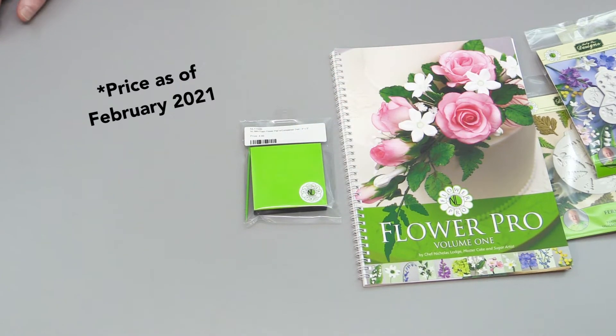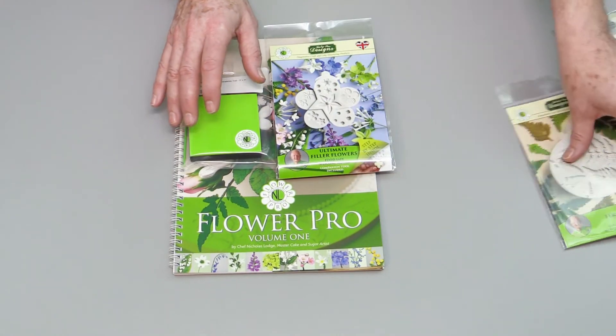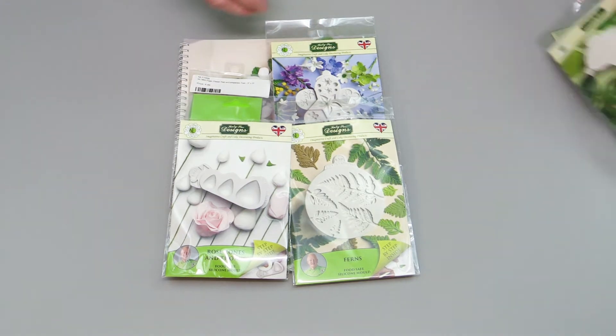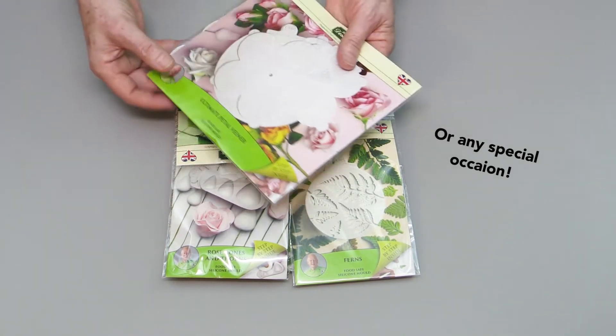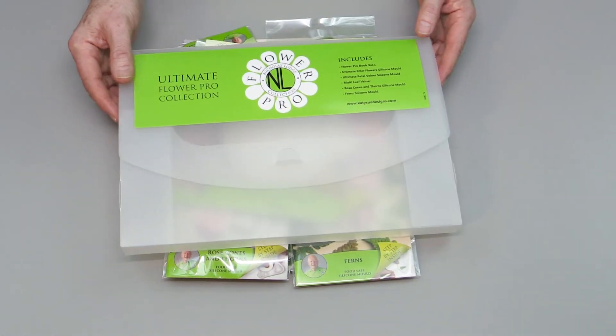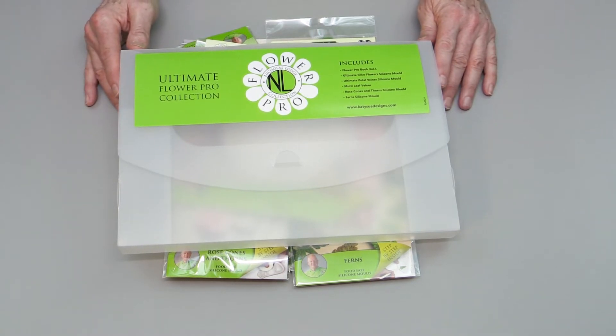This kit is eighty-nine dollars and you actually save just over thirty dollars by buying everything together in this complete kit. It's a perfect gift for Valentine's Day for somebody who enjoys making or wants to start making sugar flowers. All of that comes in this easy-to-access kit from the Flower Pro by Nicholas Lodge Collection.